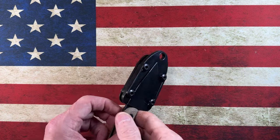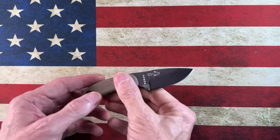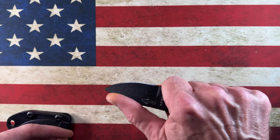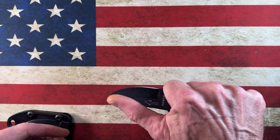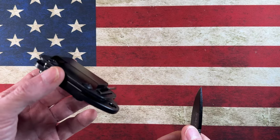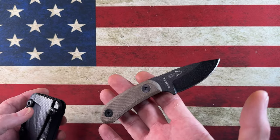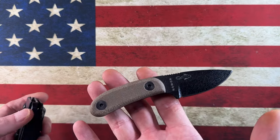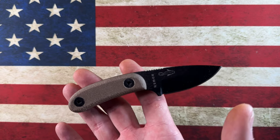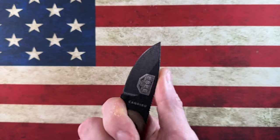Getting started with these 10 EDC fixed blades — when I first started chasing EDC fixed blades, I originally wanted something very small and concealable, easy to carry whether in the back pocket, inside my waistband, or with straps around my appendix or around my neck. The common denominator is they all take up very little space and they're all concealable.